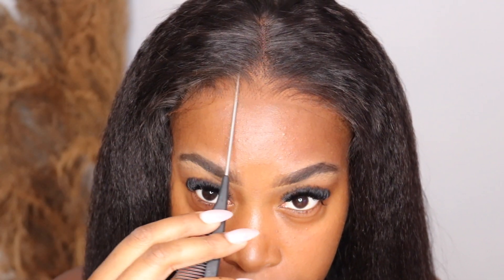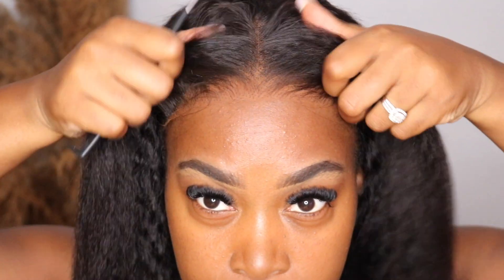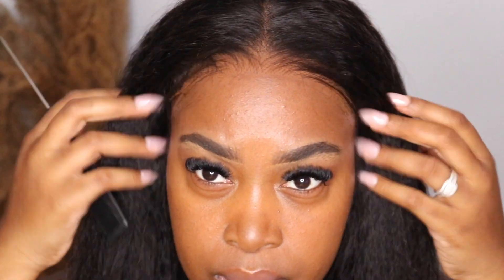Honestly, this Domiso hair might be my favorite wig so far from them that I've reviewed, because I can tell I won't have to do any work at all. I'm showing you guys that it's glueless — I did not glue it or anything. Now I'm just touching the hair and going to flatten the top a little bit.